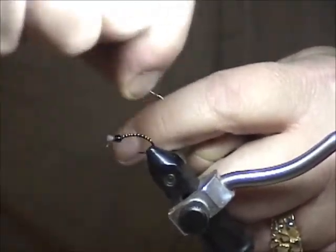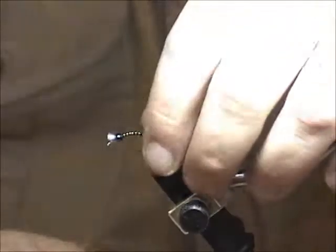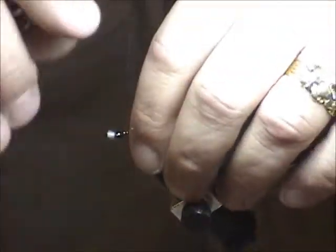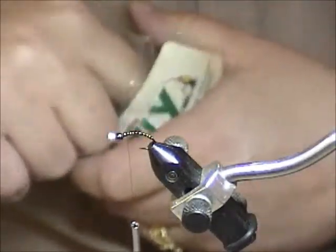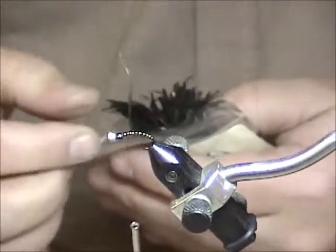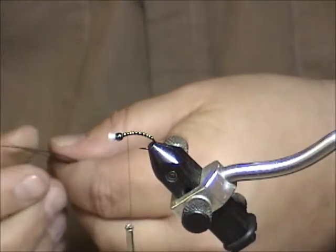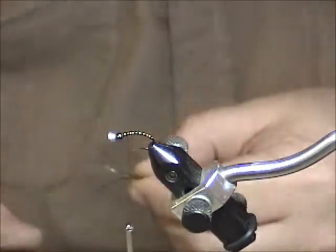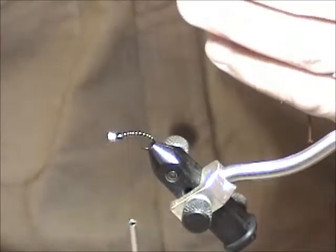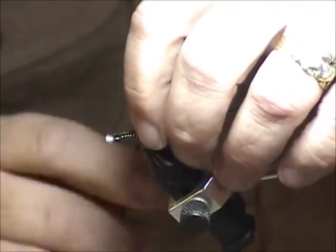We'll just twist the wire off — put tension on the thread and whip it around until it breaks, leaving no tag end. Wrap back a little bit and now we add the peacock herl for the thorax. I like to use two strands for a bushier look. Tie them in tips first — I find it's also bushier that way — but break off a good inch of the tip since the material isn't very strong.